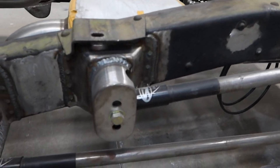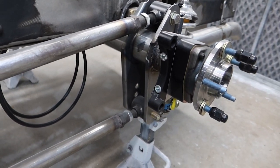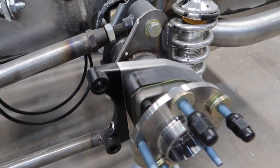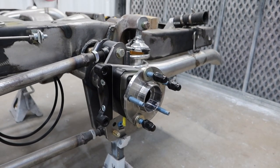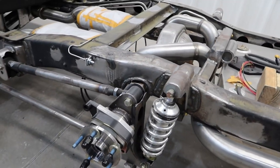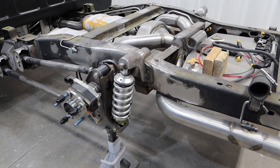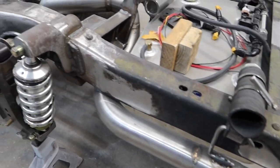Paul went ahead and made the link pockets for the front, and then we have our universal non-staggered bracket on the rear. This also utilizes our C7 full floater kit — a Corvette-style hub pack with a floater axle, so great for serviceability. And then, of course, a custom C-notch. These are just mock-up shocks; we'll have some JRIs on there.